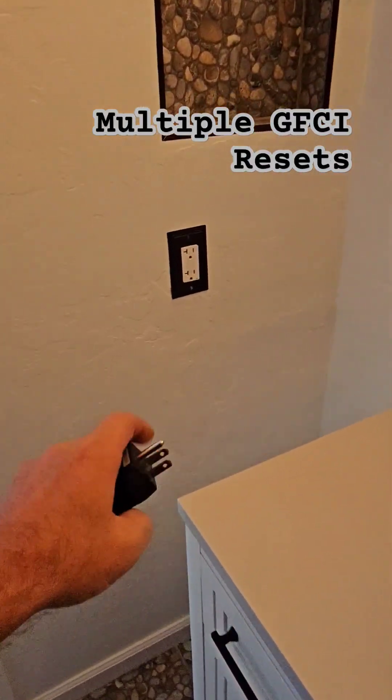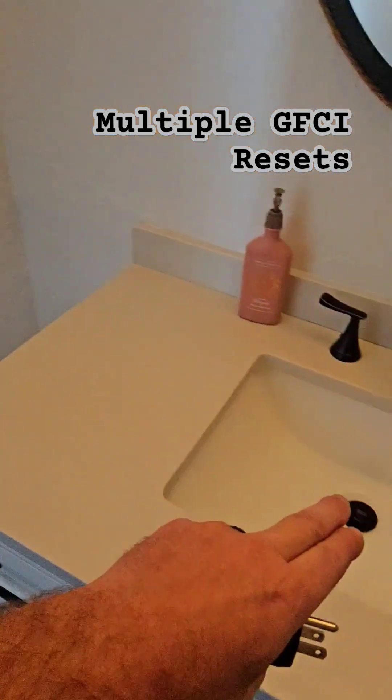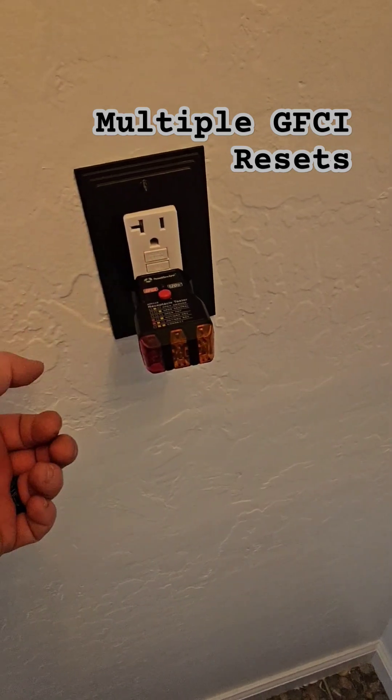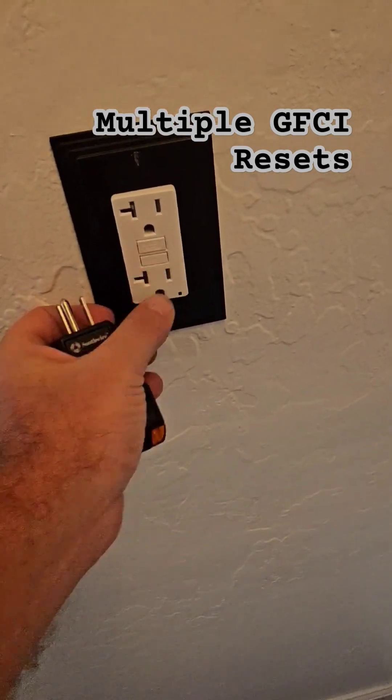With GFCI protection — which are usually the red and black buttons, or just these two test buttons — in a bathroom, laundry room, or kitchen. That's a ground fault circuit interrupter. So when I push that, that's testing that ground fault. It does the same thing if I just push the test button.